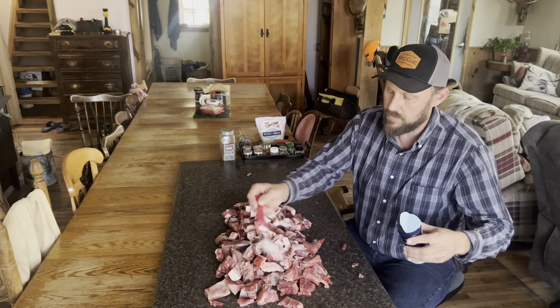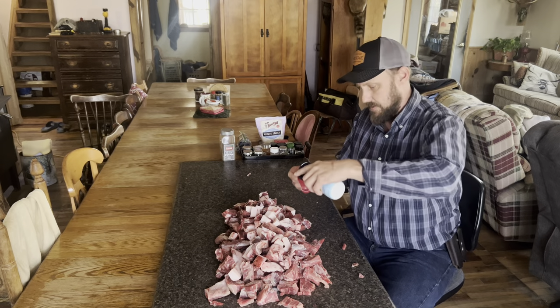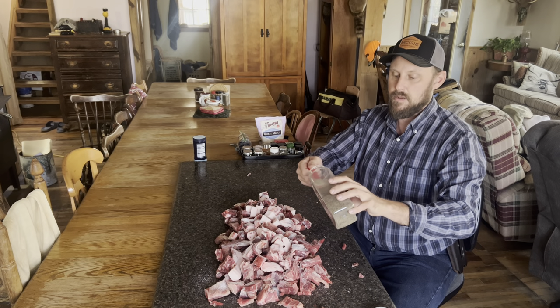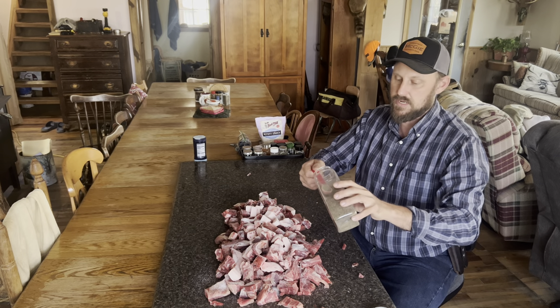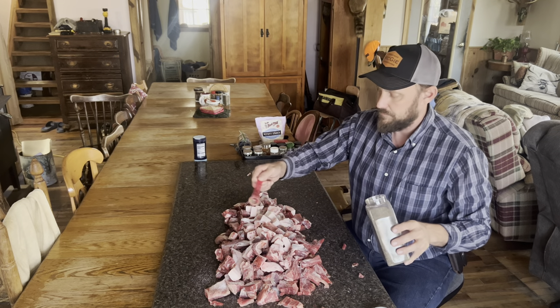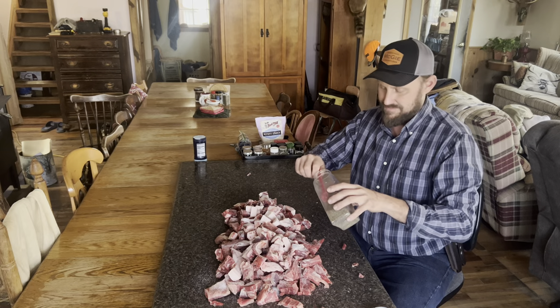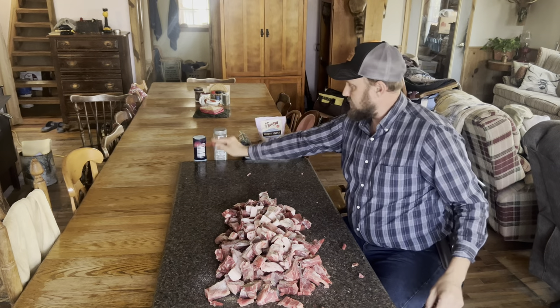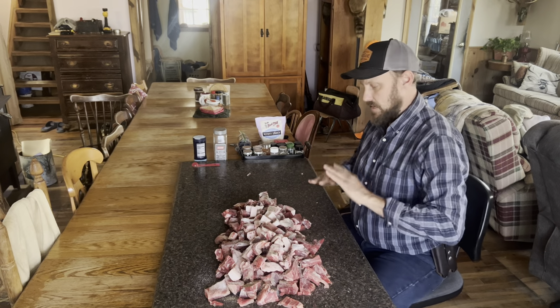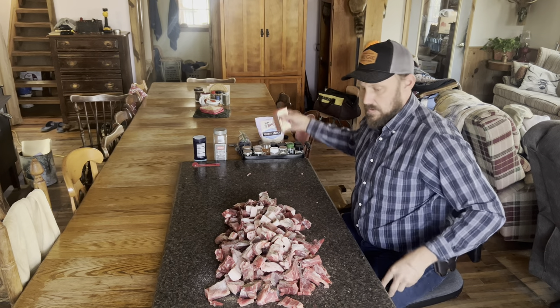For your salt, you're going to put one and a half teaspoons per pound — that's all you got to know. Black pepper, you want a half a teaspoon per pound. So if this is seven pounds, we're going to go three and a half teaspoons. And if you've been watching my channel long by now, you know that's when I stop measuring — everything else is just going to be poured on.